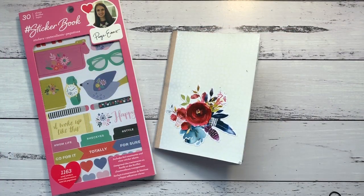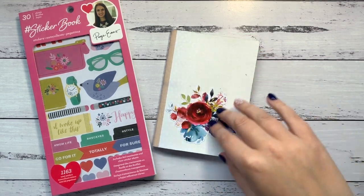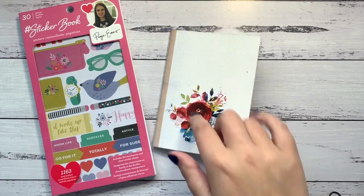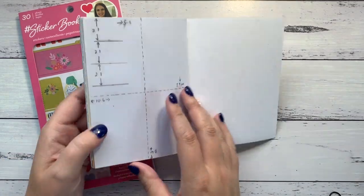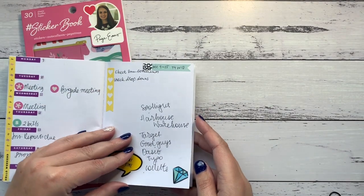Hi everyone, Amy here from Amy's Planner. Welcome back to my channel. I'm here today to share with you a really quick plan with me in my A6TN.